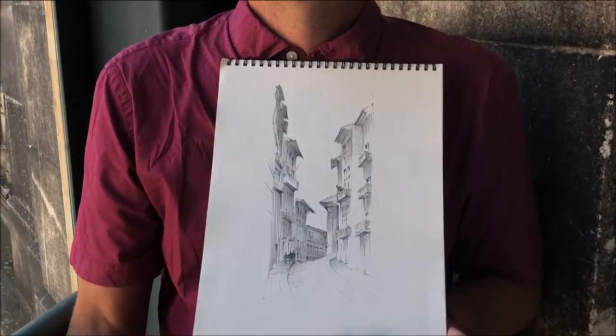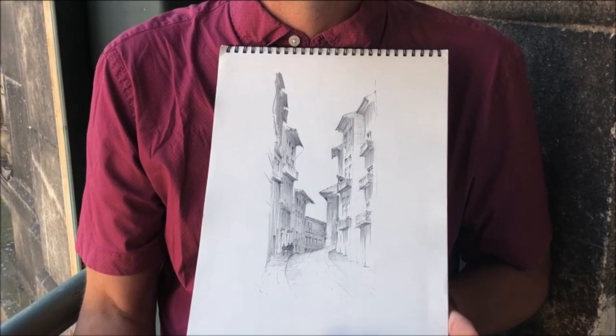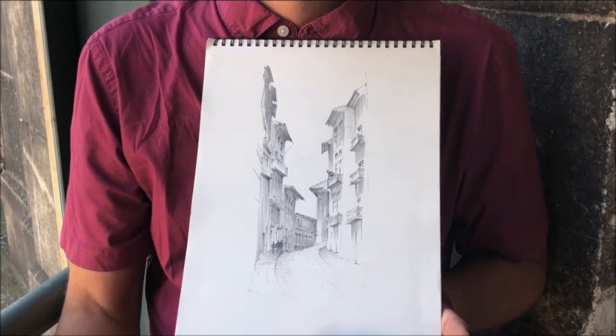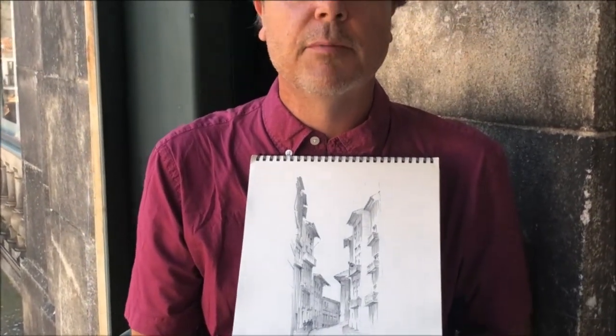Do you have some examples that you can show me? Certainly. This is a drawing that I did just yesterday here in Porto that I think demonstrates what I'm talking about in my workshops, which has to do with capturing urban space with a reasonable degree of accuracy, paying attention to light and shade as a way of depicting three-dimensional space, and bringing a sense of drama to street scenes and public life that draws us in, and bringing that home in a sketchbook.